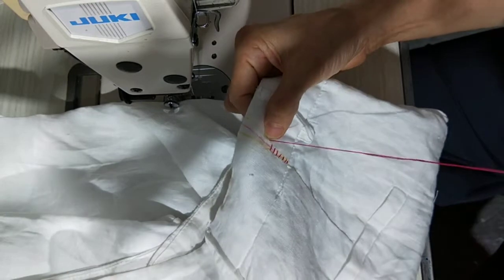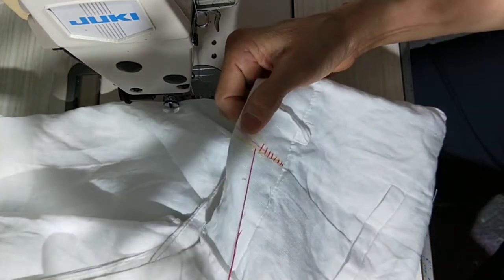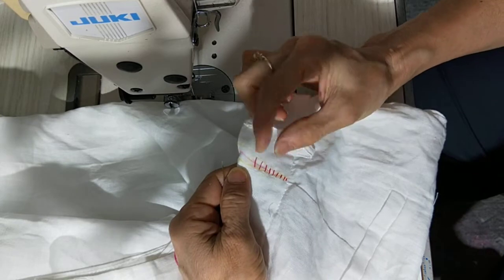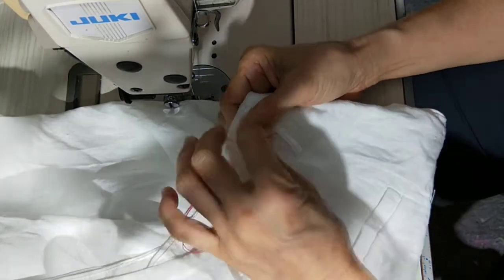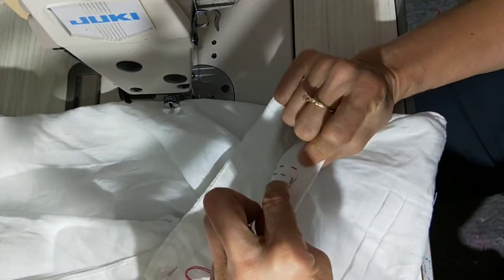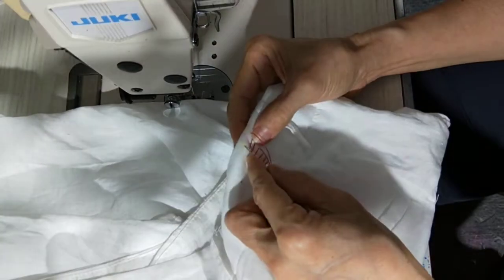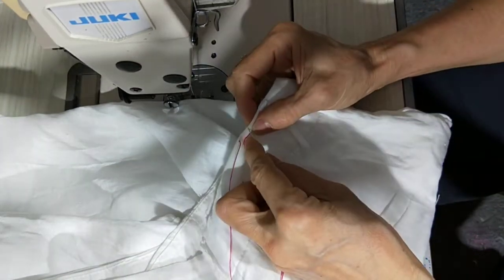I just want to show you how to do it, so I'm doing it a little bit wider, but if you want to make it nice you have to do it closer. Then go up right, and up from right to left, and up from left to right.